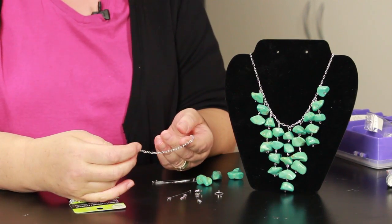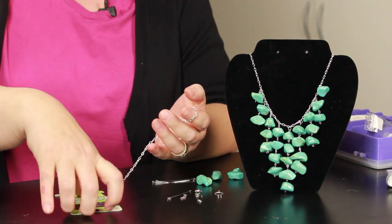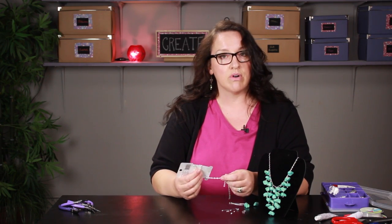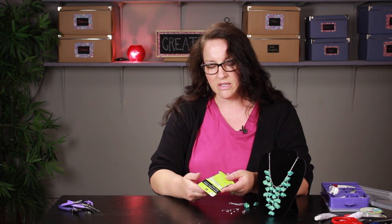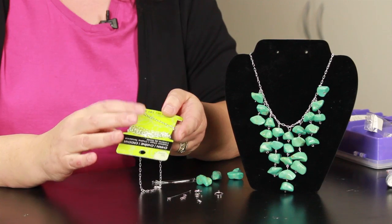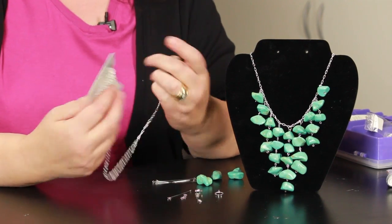And then you're going to need some type of chain. I bought this at the craft store and they usually have a pretty good supply. Some stores actually sell it by the inch, but usually at the craft stores you can find a package that has more than you need for one necklace anyway.